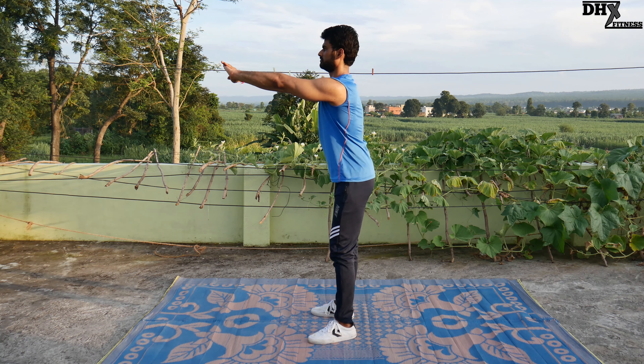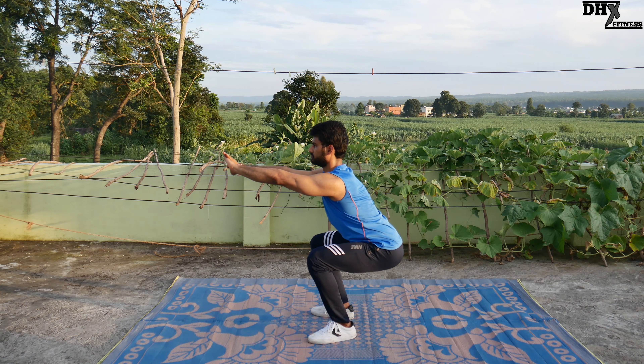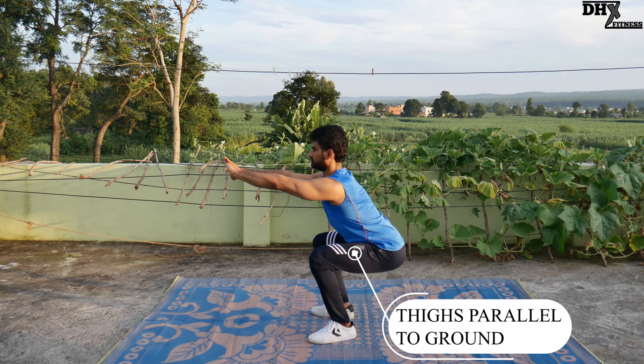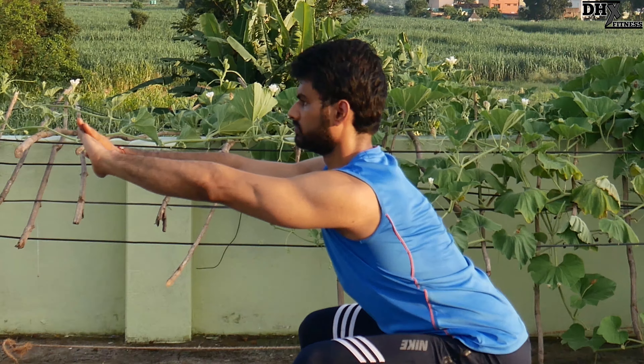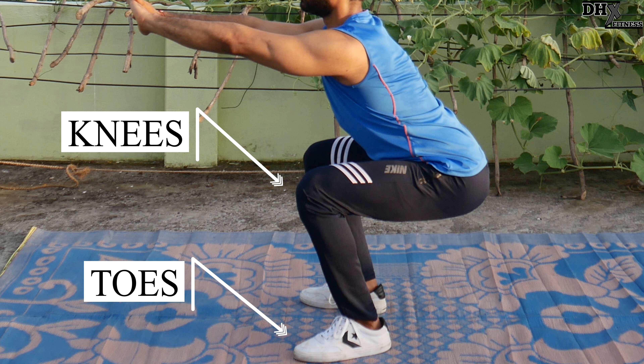Now, firstly push your glutes outside and slowly go down with your back remaining straight, till the point where your thighs are parallel to the ground. At this point your knees must not cross your toes — this means your knees and toes should be aligned with each other.